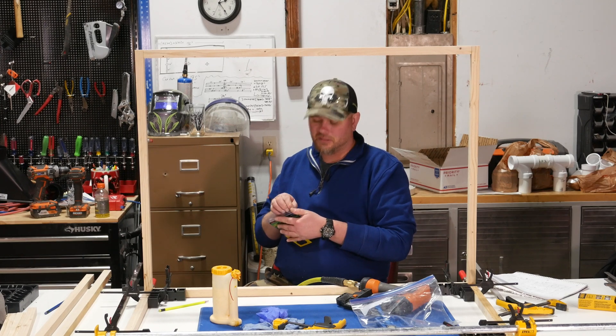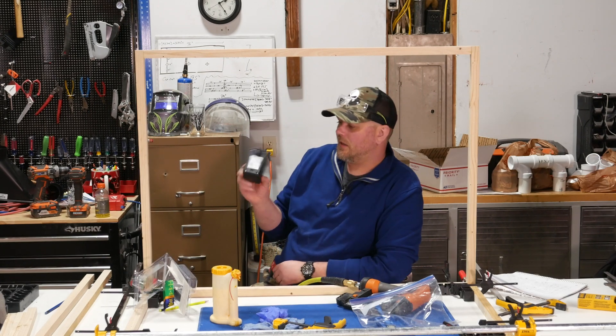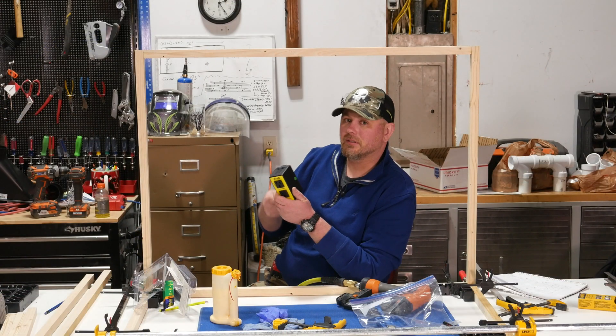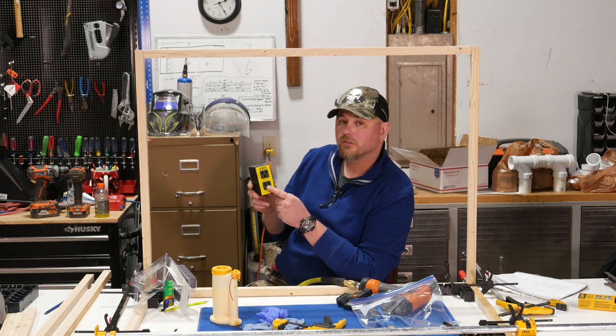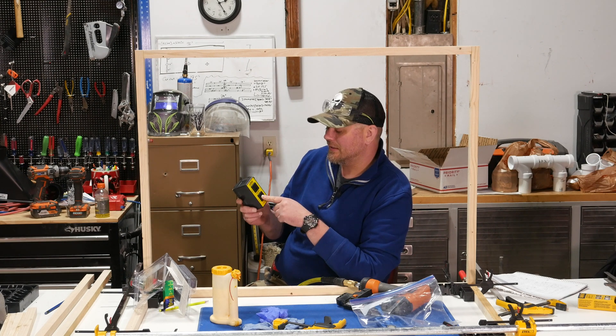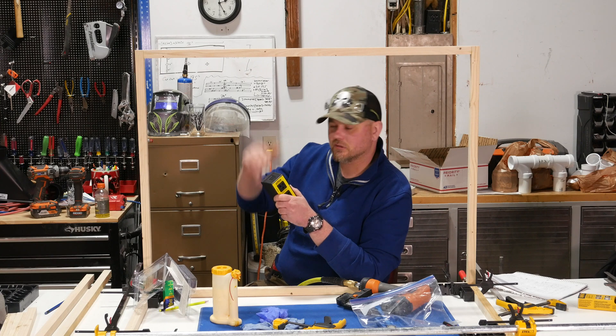It's a pretty simple, genius design. Take this black box, plug it into an outlet — you have two outlets on the front, one marked 'tool' and one marked 'vac.' Plug your miter saw or whatever tool you're using into the one marked tool. Plug your shop vac or dust collector into the one on the bottom. Turn your shop vac power switch to the on position, and this thing senses when you turn the saw on and powers up the shop vac automatically. After you turn the saw off, it will continue to run the shop vac for seven seconds to help clear the lines before it shuts off.